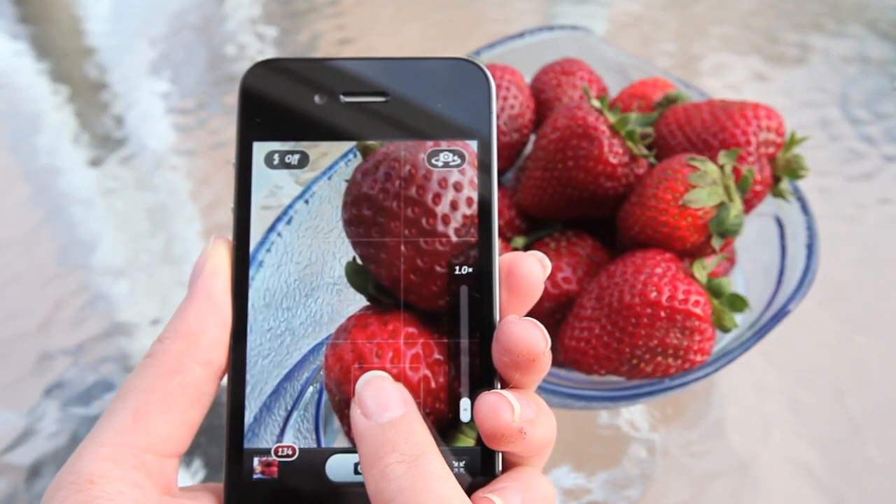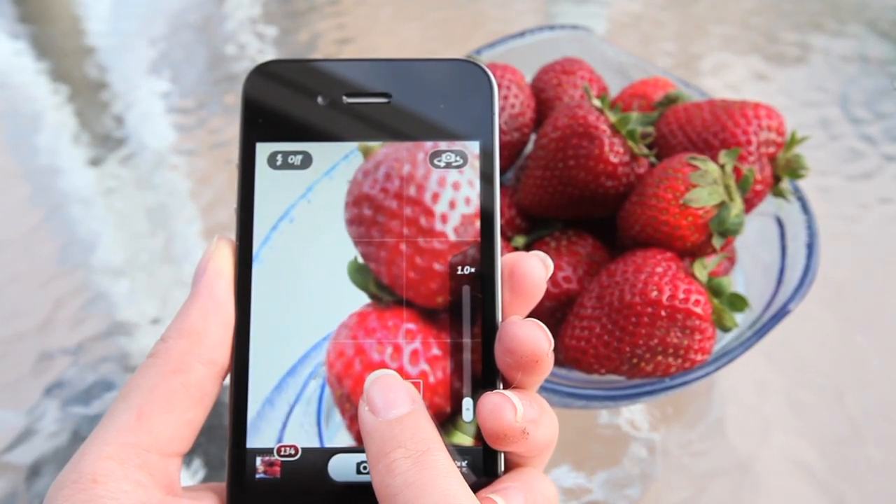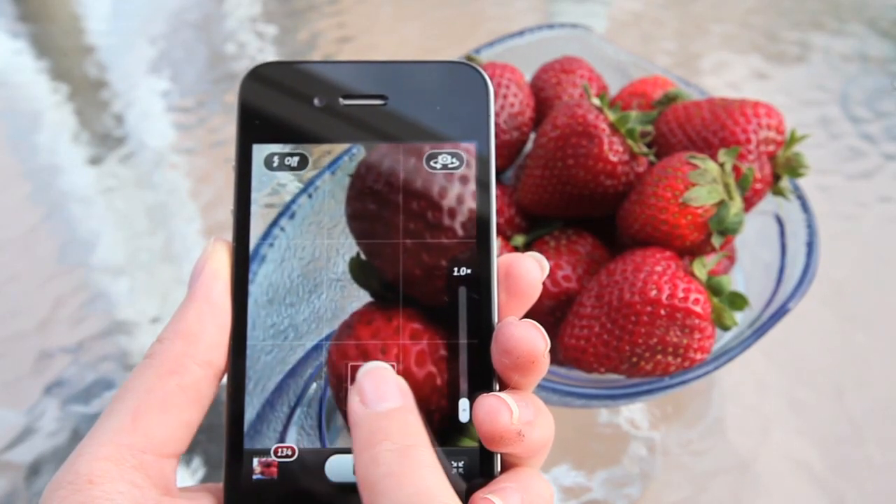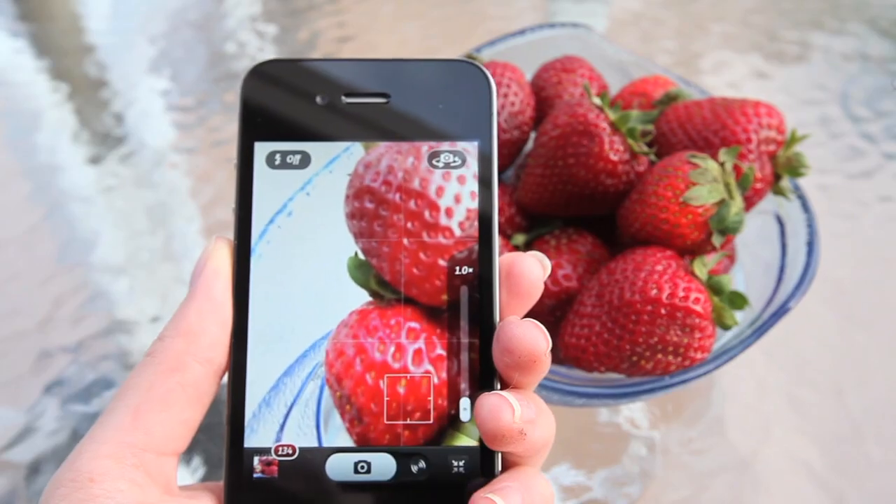One of our unique features is Touch Focus, which allows you to drag your focus point to the exact location you want, which works really well for food shots and macros.